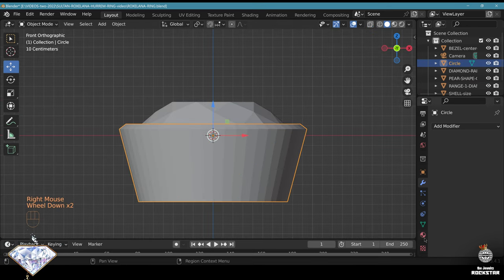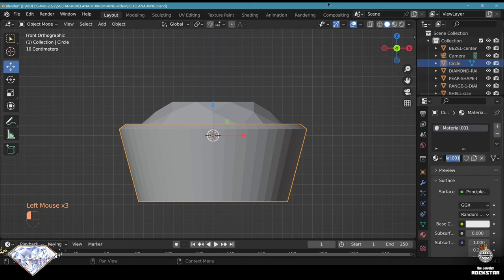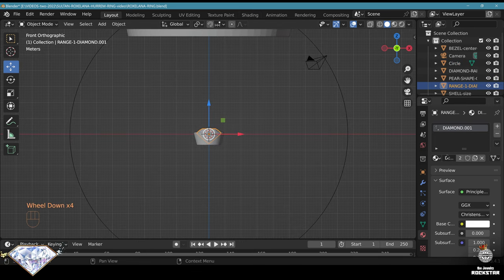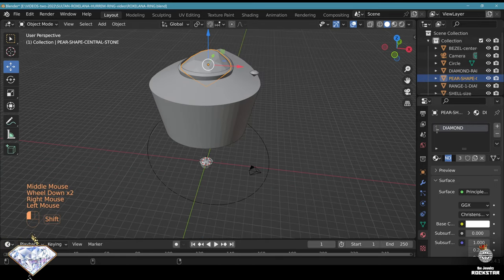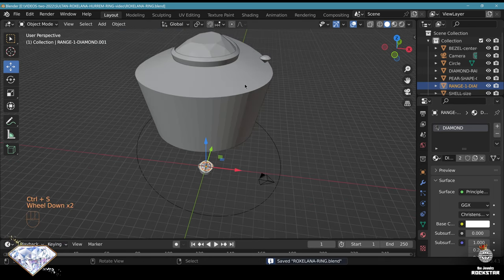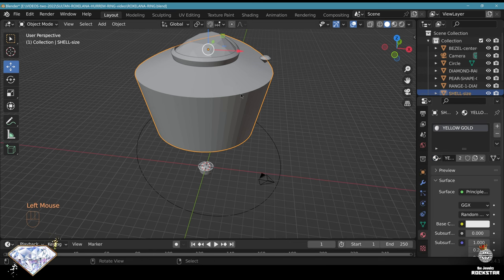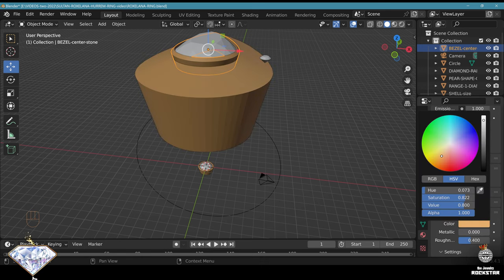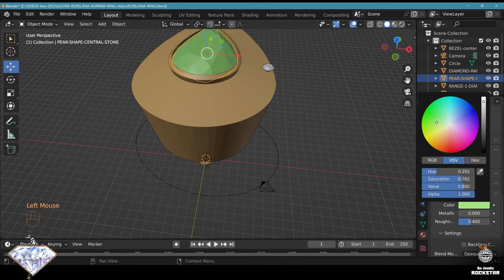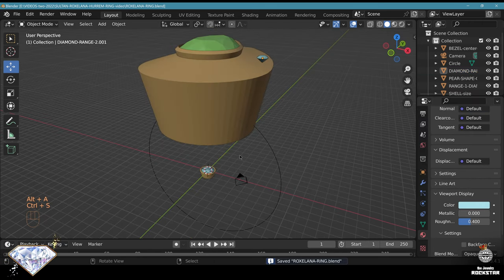Now let's start creating materials to differentiate the objects. This will be gold - yellow gold. The diamond should already have a material. The central stone will be an emerald, and the other ones will be diamonds. So we have the yellow gold material - the shell will be yellow gold, the bezel will be yellow gold. We do this quite early in the process to visualize our elements better. The diamond is just slightly blue so we recognize the material is already set.